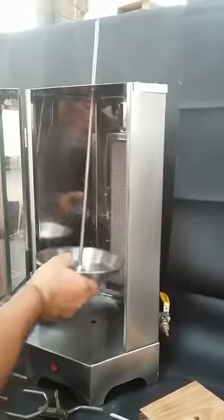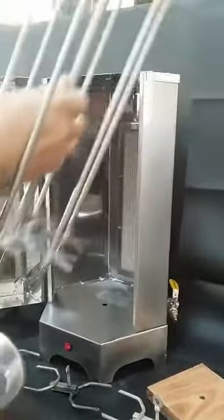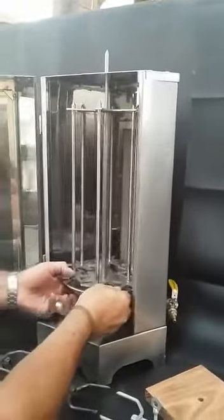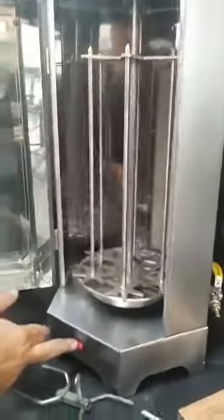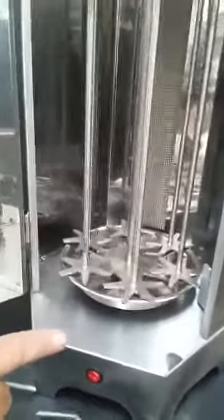Alternatively, you can take this out and insert your Espetada holder. The Espetada holder allows the Espetadas to turn individually.